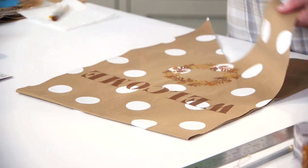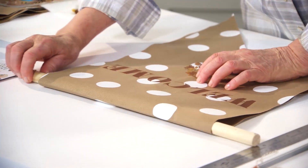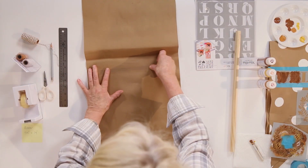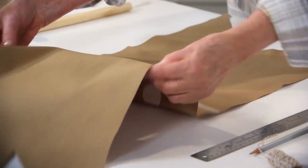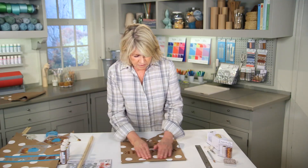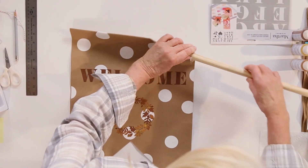We want to put this dowel right up here and make a channel for it. So we're going to use double-stick tape on the inside. Of course, this is not permanent. Press that in place, making your channel, then insert your dowel.